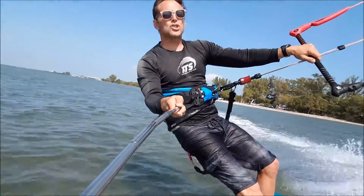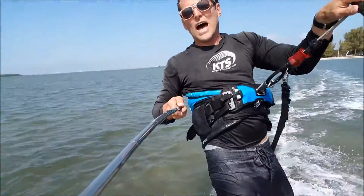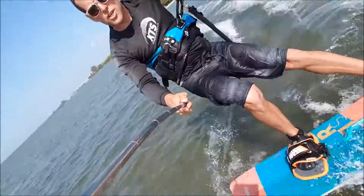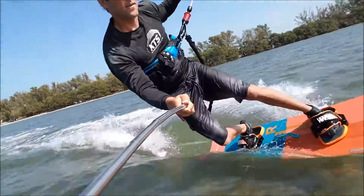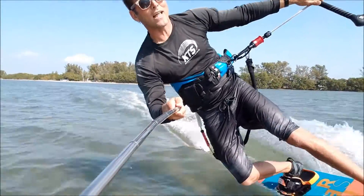Switch to toeside. What I like to do is bring the kite up a little higher, slow down some. You're going to slide, kick your back foot around, and then put a lot of weight on your back toes, your back leg.